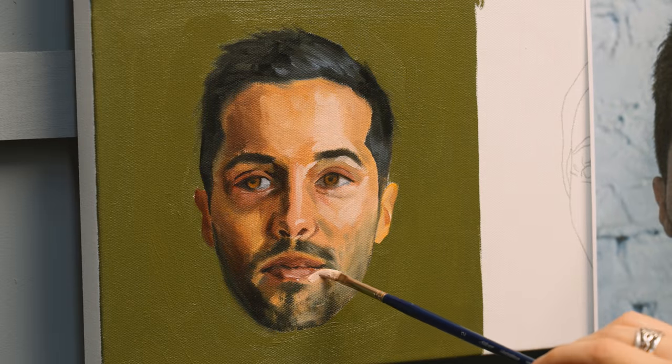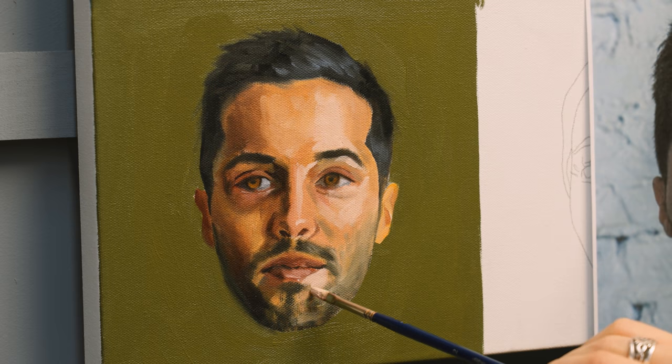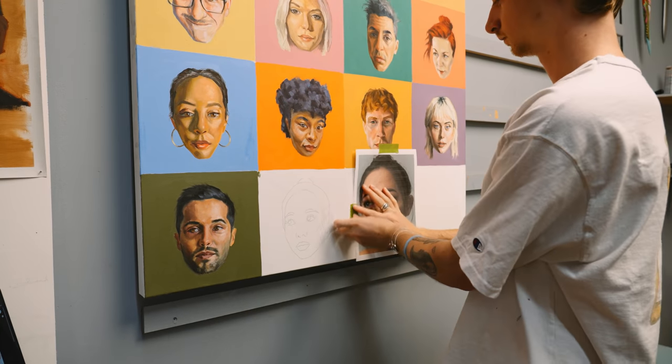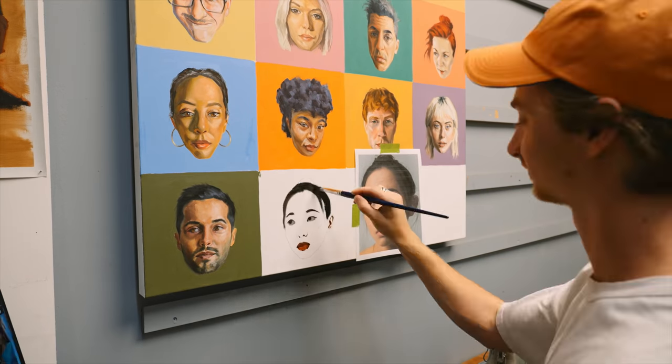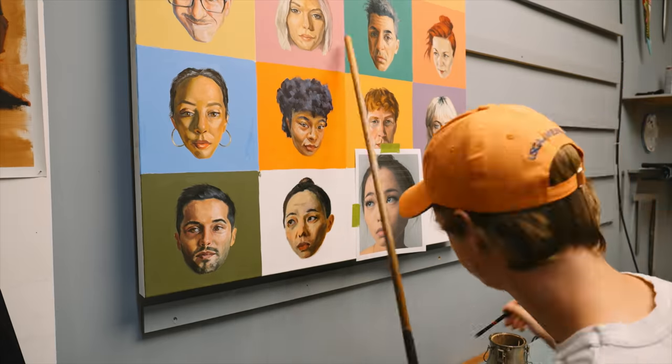I definitely saw myself improve — just how quickly I can execute a face, the mixing, and they're very quick ideas. You always get more efficient when you do something a lot, especially repeating it. Some are obviously more successful than others, and some I spend a little more time on.